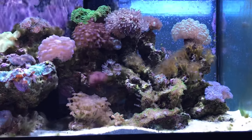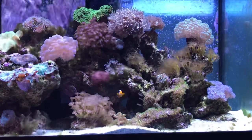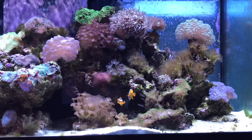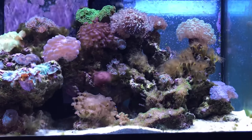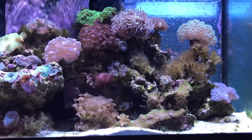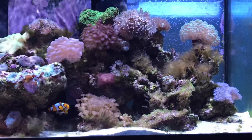Here's a close-up shot of the right-hand side of the tank. We have the green bubble coral, the yellow polyps, and the green star polyps.